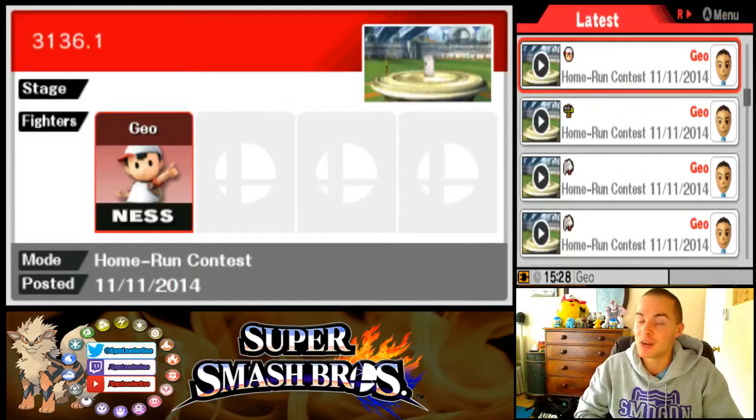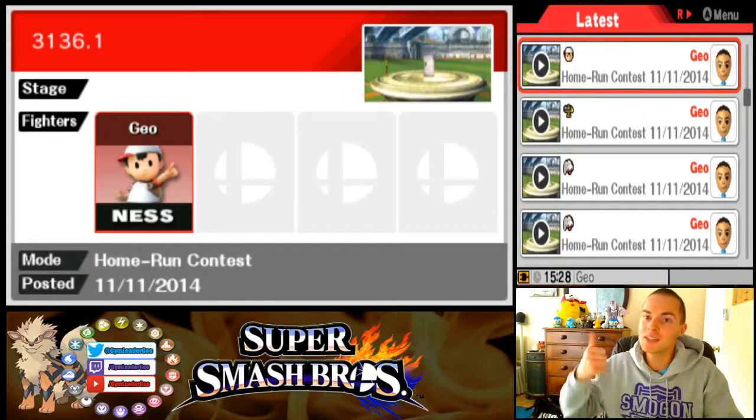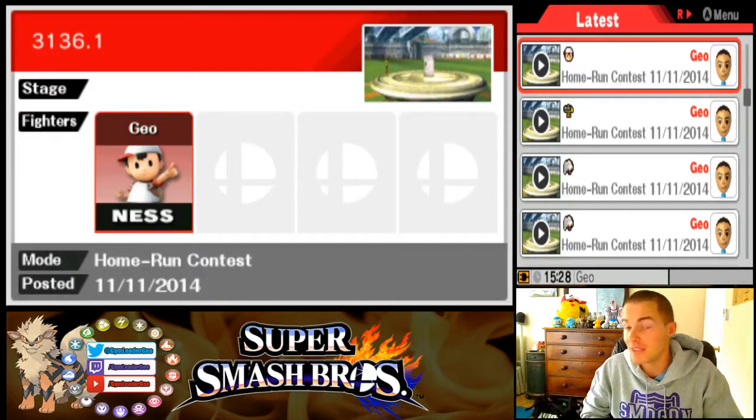So 3136.1 with Ness. If you want to see any other characters in Home-Run Contest Made Easy, subscribe to the channel and check the archives — I've got one for every single member of the roster. If you like this video give me a thumbs up, and if you have any questions leave them in the comments. As always, my name is Jimmy Lidogio, you guys are the challengers — thanks for stopping by and I'll see you guys next time.